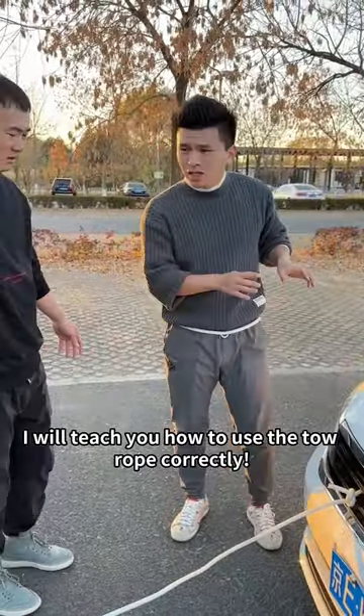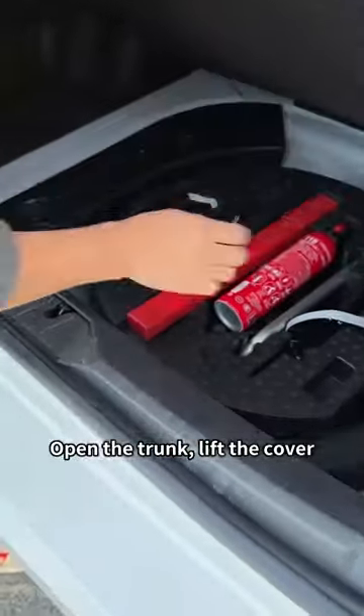Do not be angry. I will teach you how to use the tow rope correctly. Open the trunk, lift the cover, and take out the tow hook.